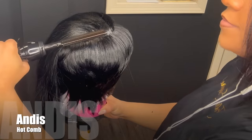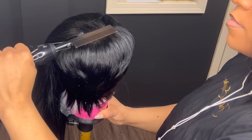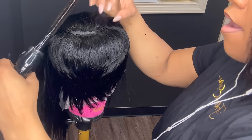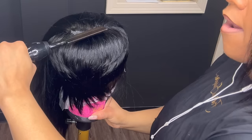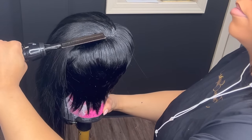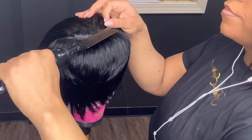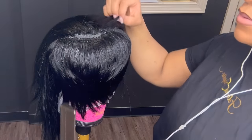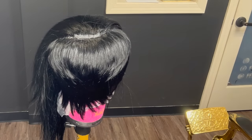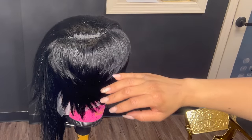Now I'm going to use the back of my hot comb — this is optional. I just like to do this to make sure that it stays in place. This is why I say do not use a lot of hairspray, because if you stick anything hot on holding spray, it does turn white. So if you do not use a lot, you won't have to worry about it turning white.